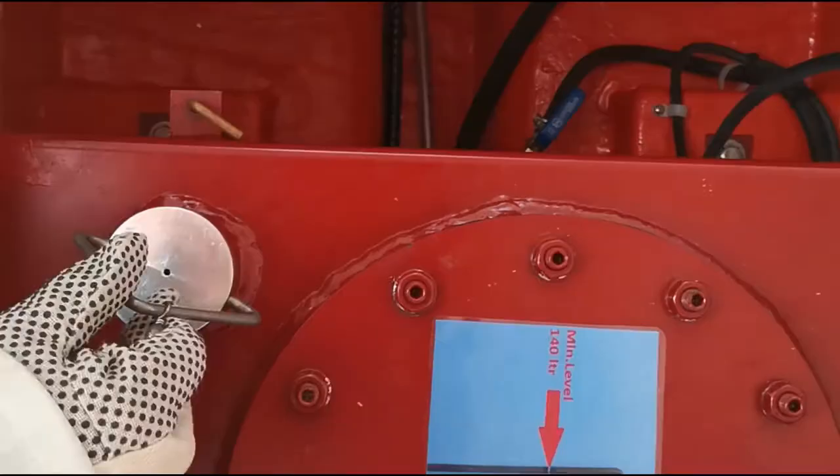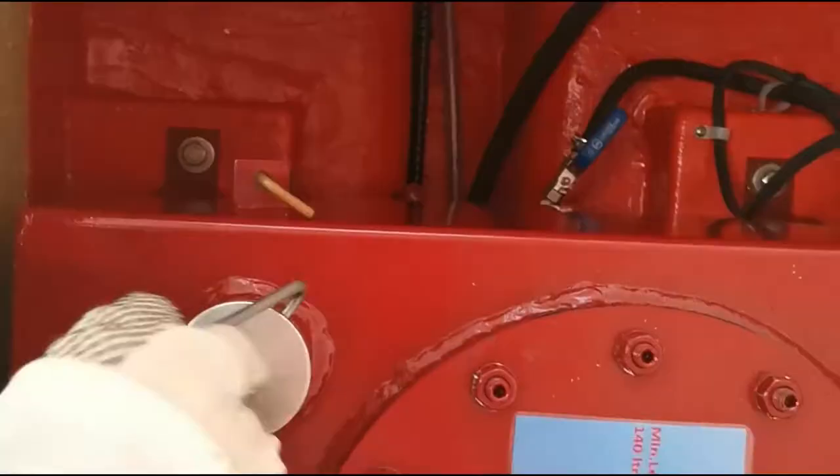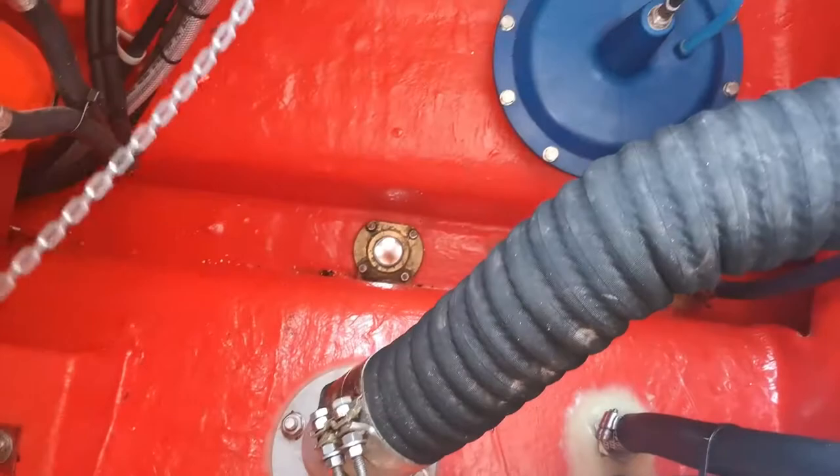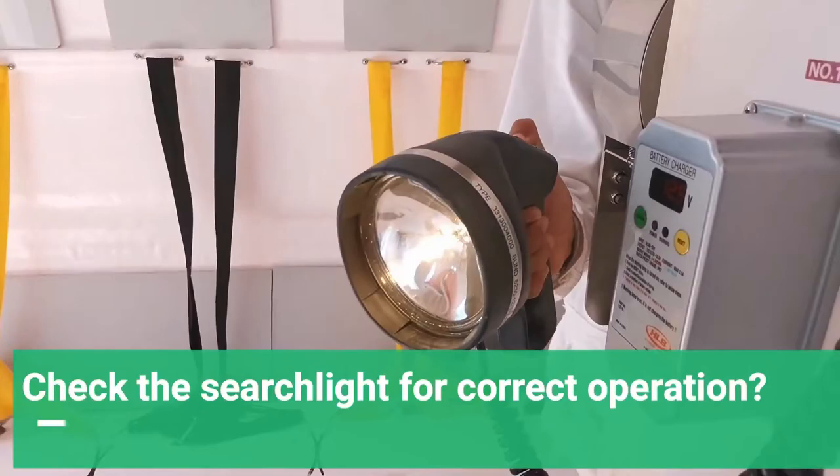We're going to check the fuel levels now. It says 150 liters on the tank and as you can see the fuel is at the marked level. The dipstick must be clearly marked. Check that the drain plug is in proper condition and the condition of the rubber ball inside should be free of cracks. The searchlight is working fine.